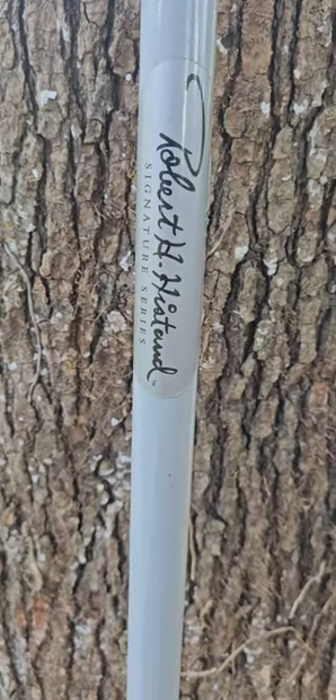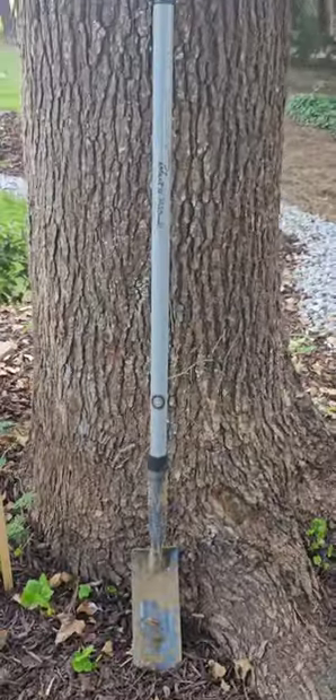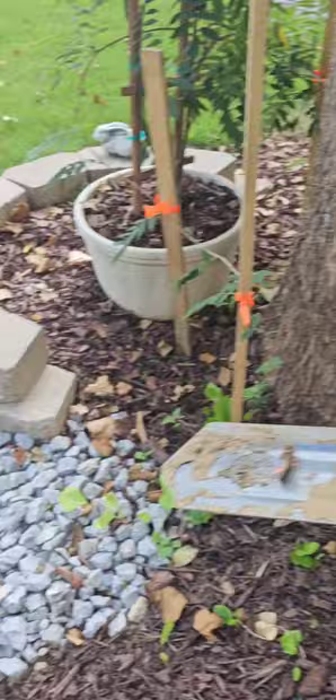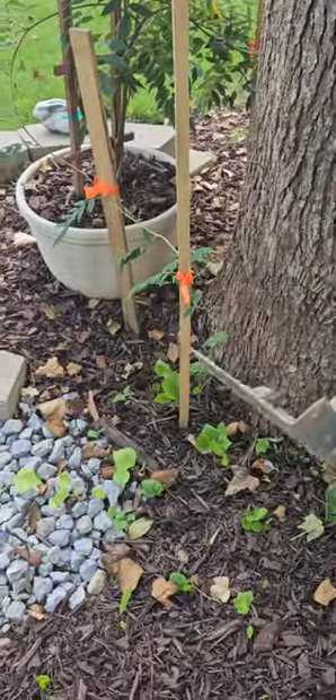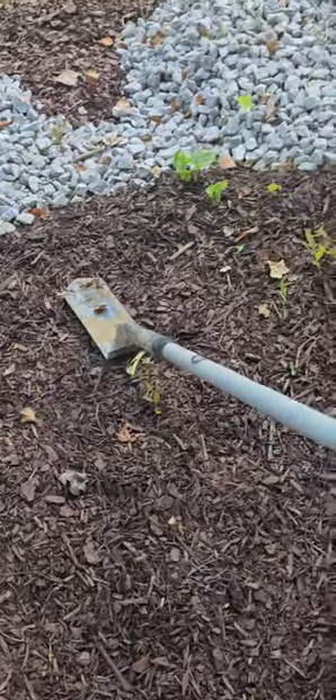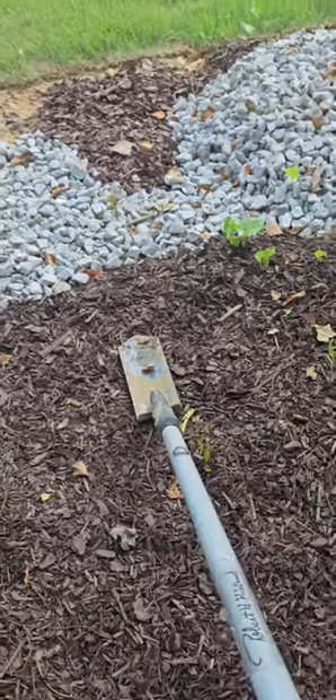Robert Histand Signature Series. Never seen them before, never dealt with them before. But they're super lightweight, extremely durable, and I love that digging angle right there. So let's see how it does.